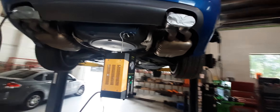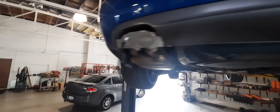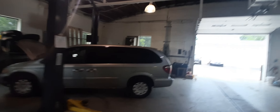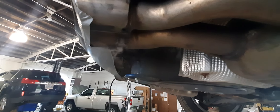Alright, so I have a smoke machine hooked up. I got the tailpipes blocked off, pump the smoke in there. It's a bit gusty through here now. Anyway, I'm trying to find out all the leaks that I can find.